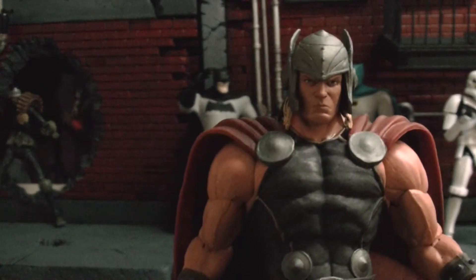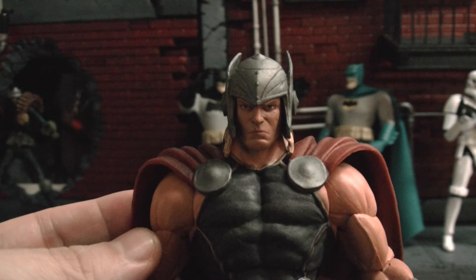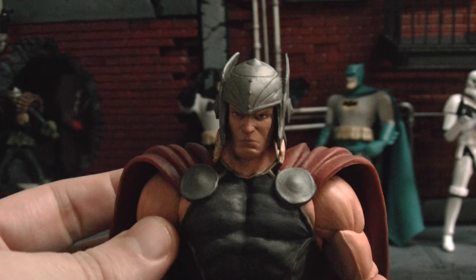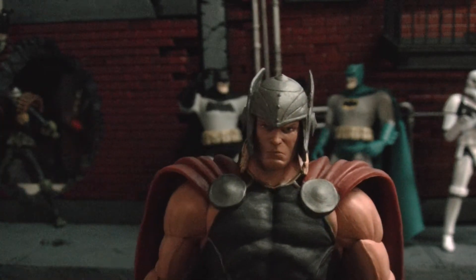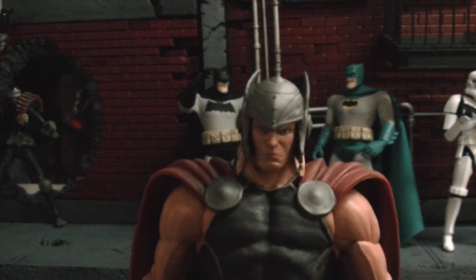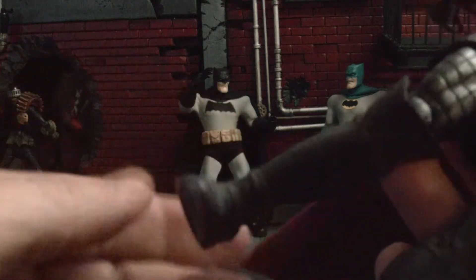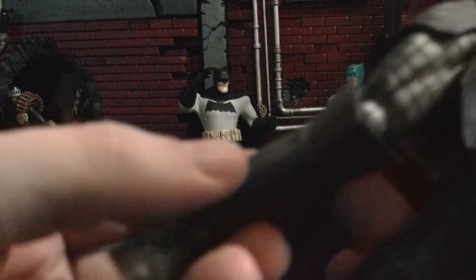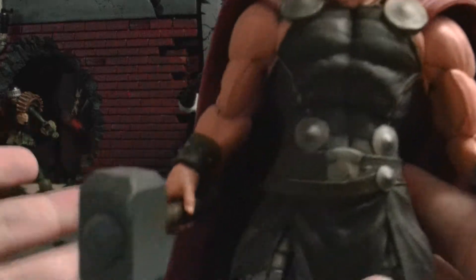I still have to get the Venom, and there's another one I really want — I know there was an Ultron I wanted to get a while ago. And maybe the Carnage. But that's just because I want to swap out the feet, because Venom didn't come with pivot but Carnage did, and they seem to have the same type of feet. So I was thinking of doing a little custom work and swapping the feet so my Venom can have pivot.